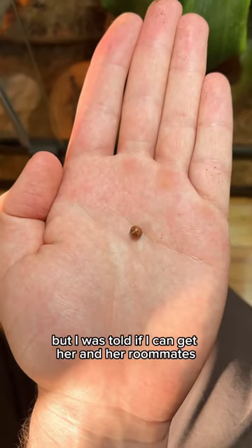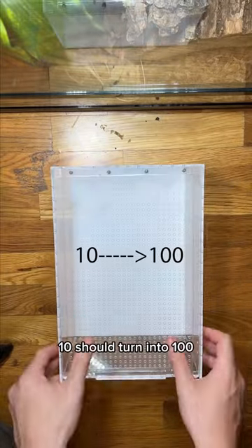She's a little bit nervous right now, but I was told if I can get her and her roommates into a good home, 10 should turn into 100.